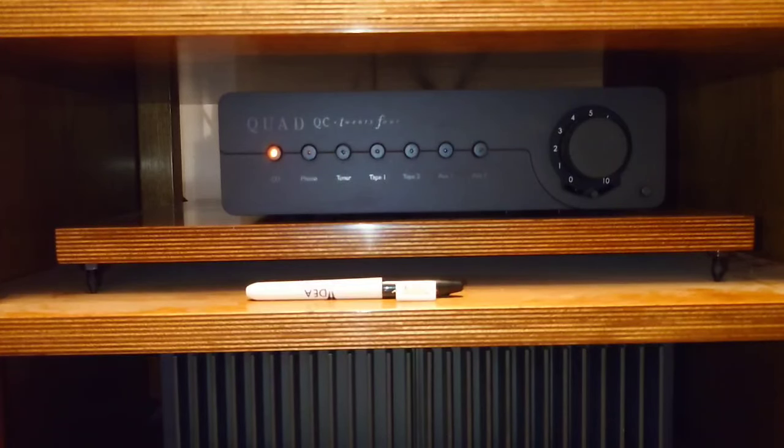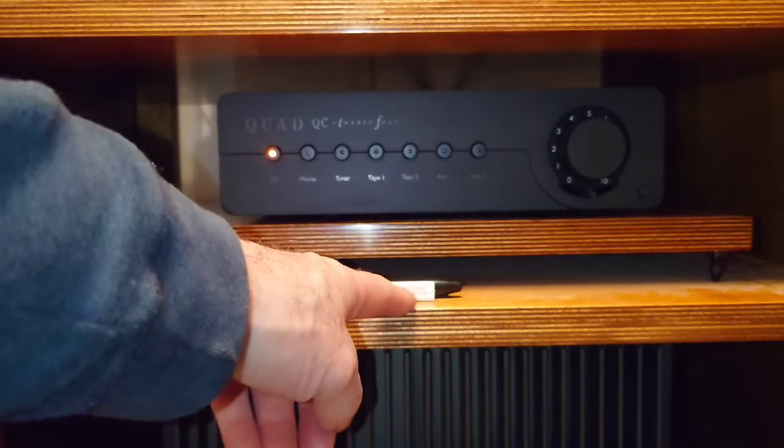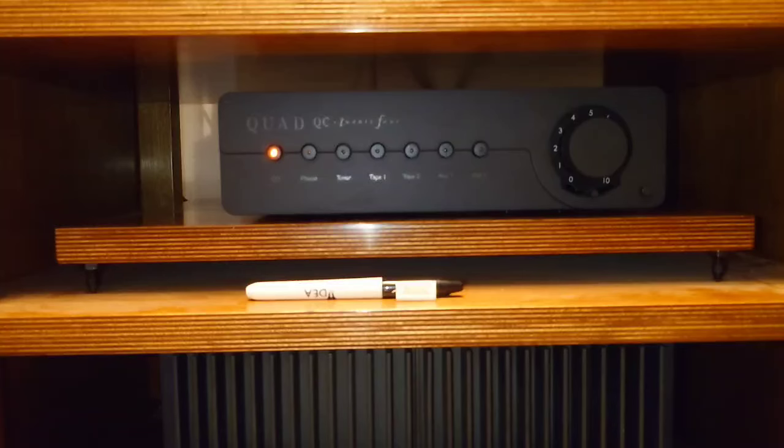I sat down and listened again and it was marginally, very minimally better. One thing I did notice was that once I'd swapped the caps over, the volume had dropped quite a bit compared to those little film capacitors, which say Luxman on them but are probably just another company's product with Luxman's name on.